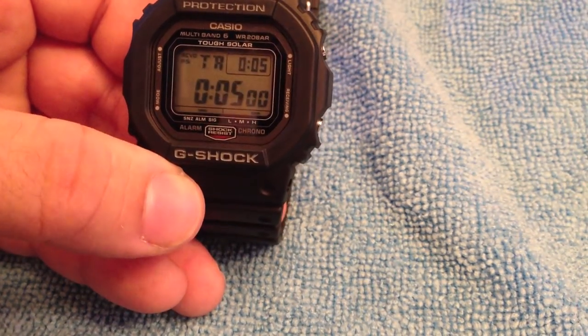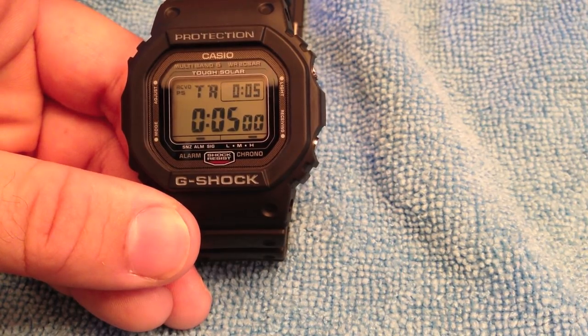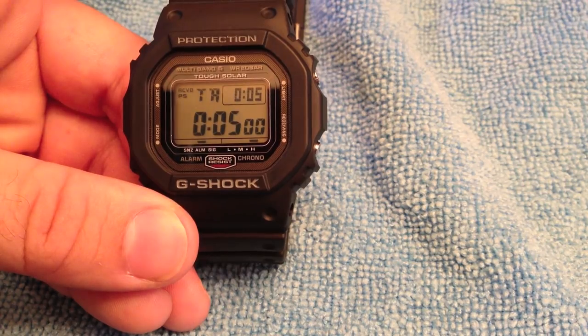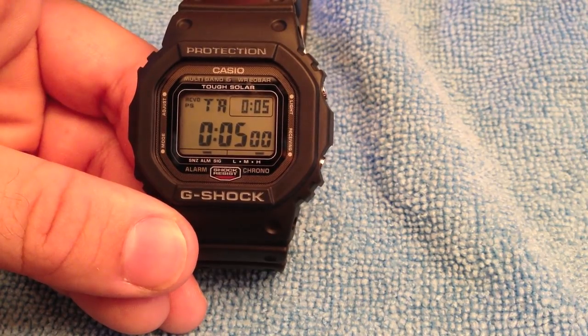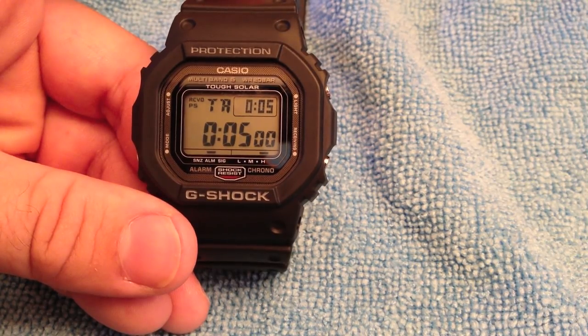Next, pricing. The GW5000 is currently still being produced in Japan and can only be bought there. If you want to buy it new, you should be able to get it between $389 and $420 from one of the big three: Seiya, Chino, and Katsuiguchi. Chino probably has the best prices around $389 to $390. Currently all three are out of stock, and on eBay prices are much higher.